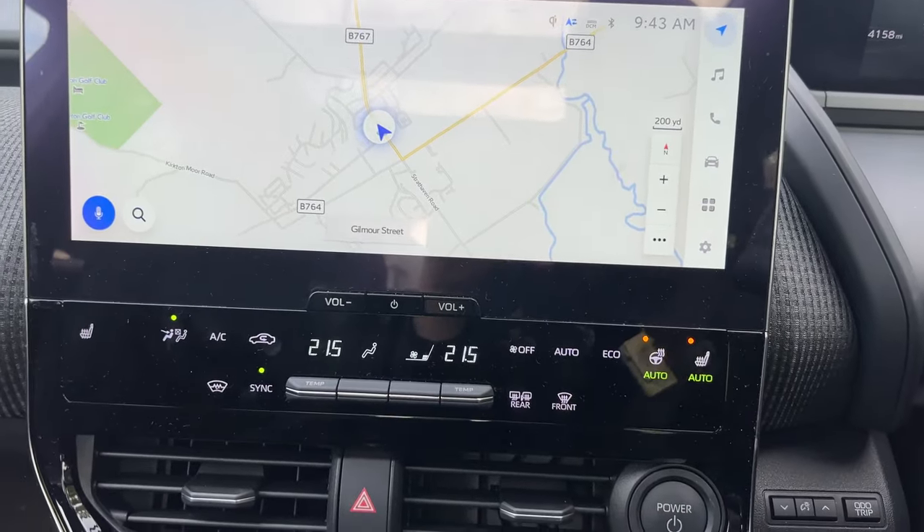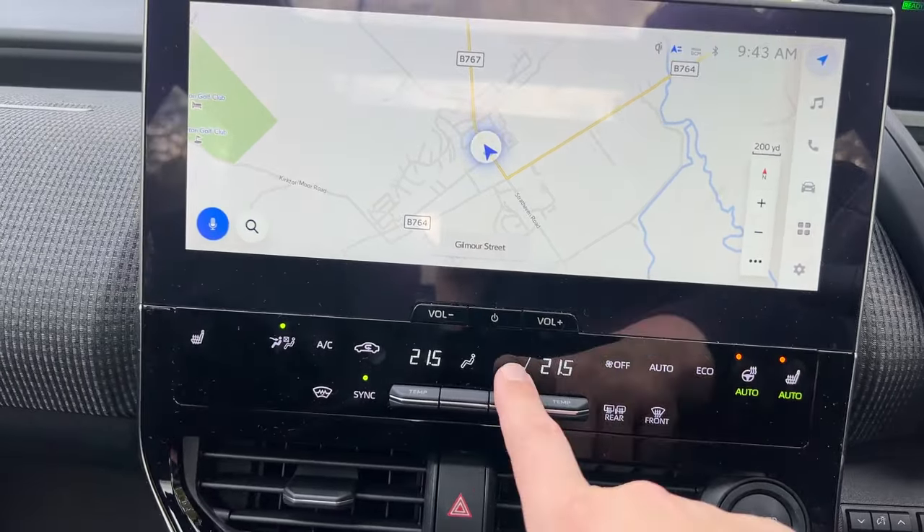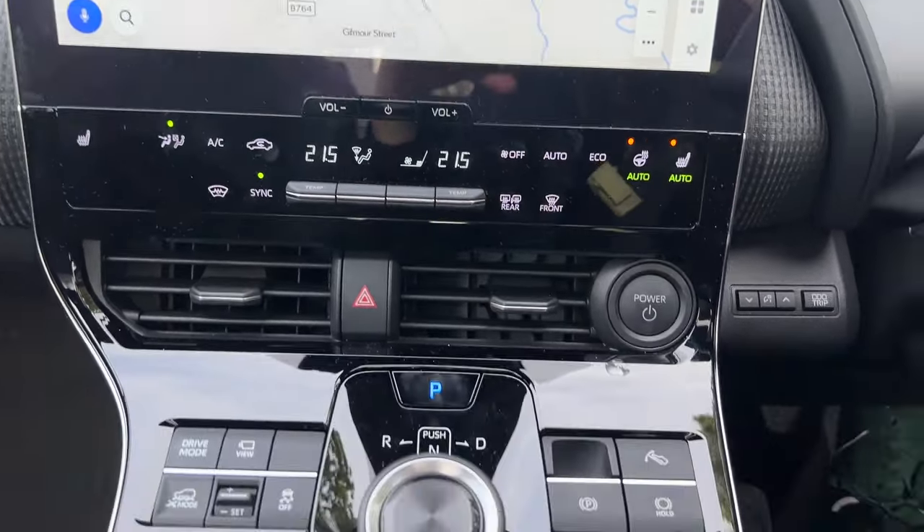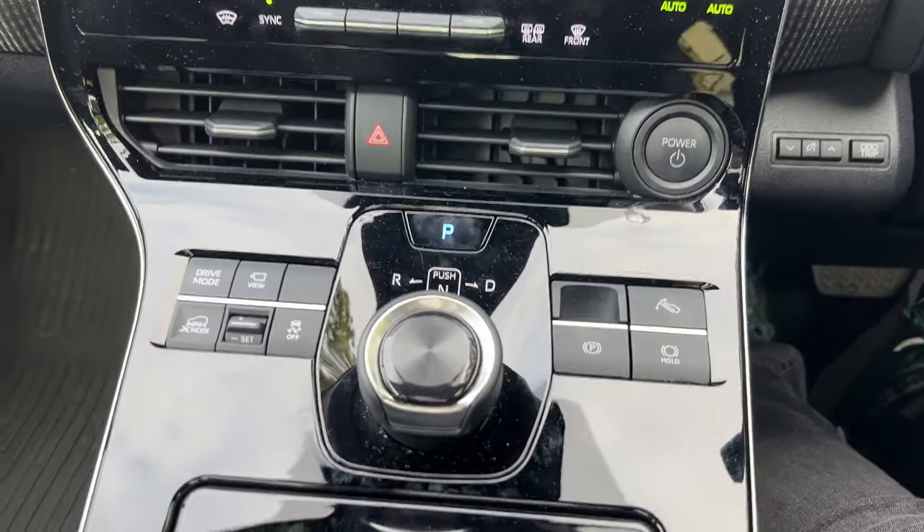I'll just leave it on auto for today. Physical buttons here for things like your fan speed, direction of airflow, and temperature.